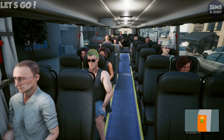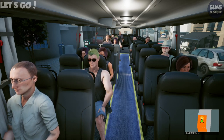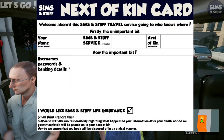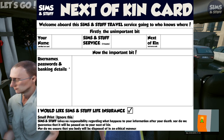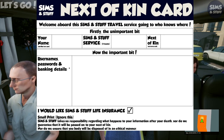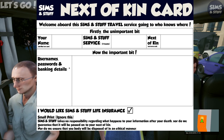Ladies and gentlemen, welcome aboard this Simpson Stuff Island Travel service going to... I've got absolutely no idea — wherever you hopefully want to be going. In the seat-back pocket in front of you you will find a next-of-kin card. If you kindly fill in the details of your next of kin, we'll know who to contact in the event of your untimely death on this journey. If you'd like to fill out any usernames, passwords, credit card numbers or bank details, I will make use of those as well. Don't forget we've ticked the Simpson Stuff Life Insurance box — don't worry about reading the small print. Thank you.